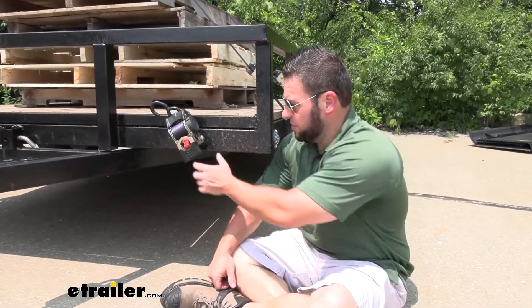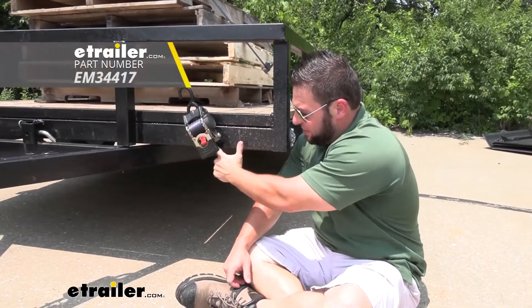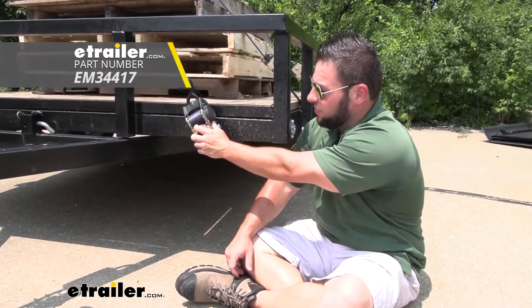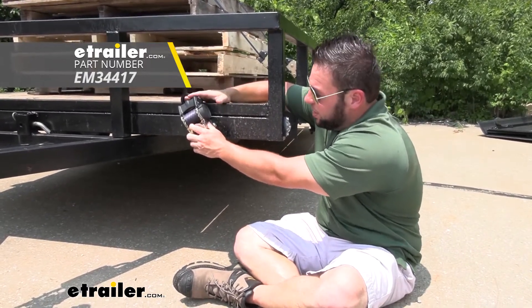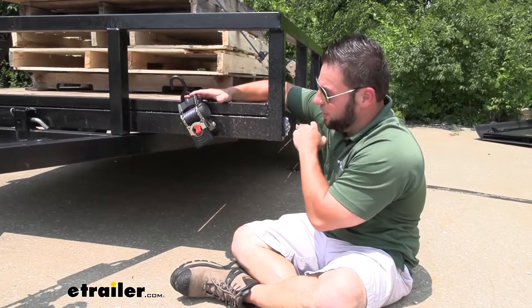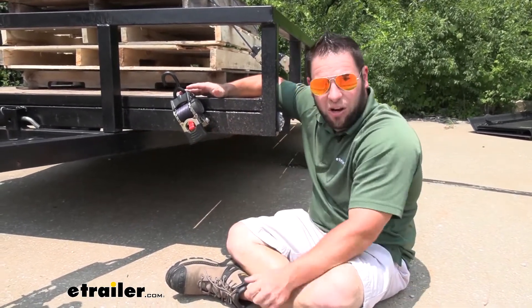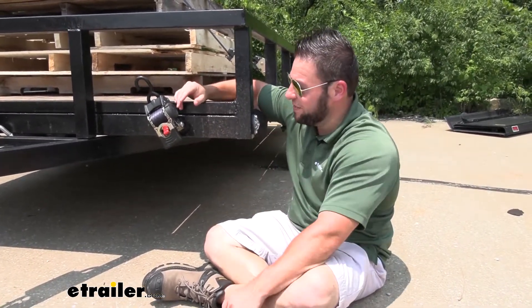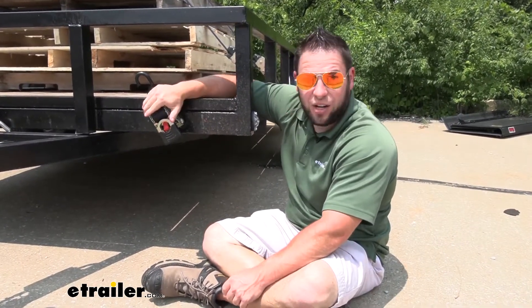Depending on how often you use your ratchet straps, there are some other options out there. You can see the ones we're using have S-hooks on both sides, but there are ratchet straps that don't have it on one side that are made to be mounted to the trailer, so they're always here when you need them. That way if you're pulling up something heavy to the front of the trailer every single time, you just put them along the side of the trailer. Now the one with the S-hooks on both sides that we're using today also has that hole — you'd have to get that hardware separate, but you could also mount those all along the trailer. It's kind of nice that they're right here and always ready when you need them.